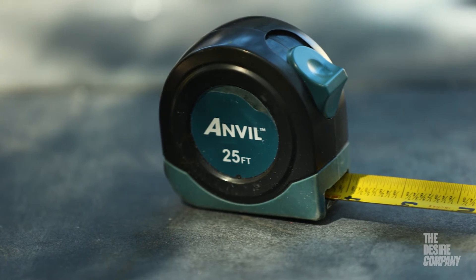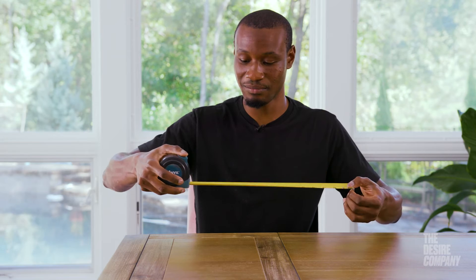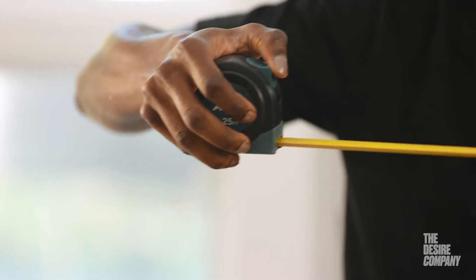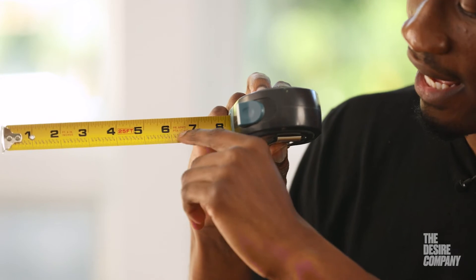I also like the stopper button at the top, which you can just slide up and down. Whenever you find the perfect measurement, you can slide your stopper down, and when you're ready to retract it, you slide it up and it goes back in. On the measuring tape itself, it reads the black numbers as your inches.